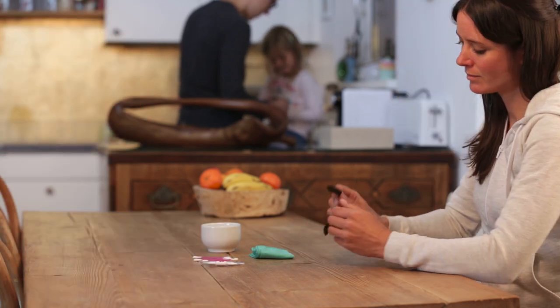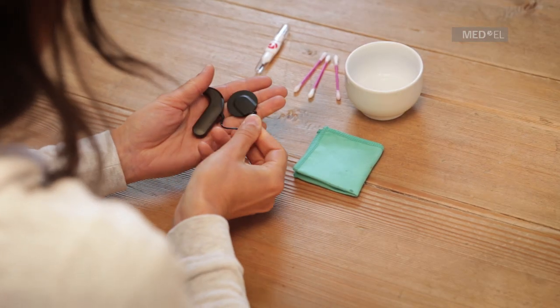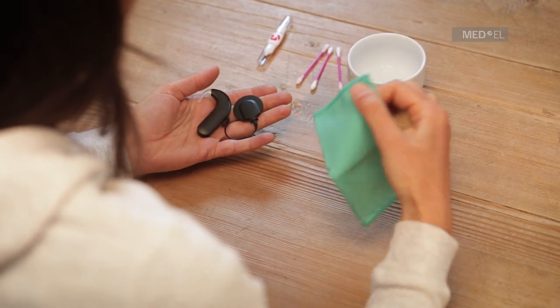By following a few basic and important care instructions, you can help improve the functioning of your Sonnet and extend its life.